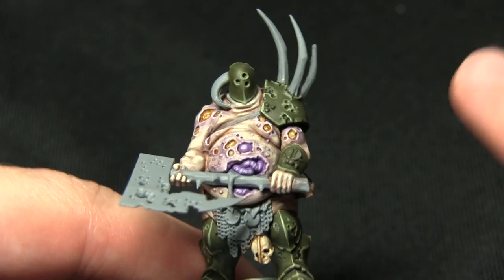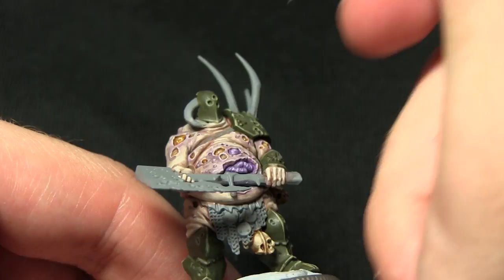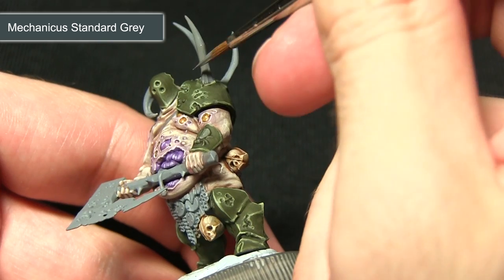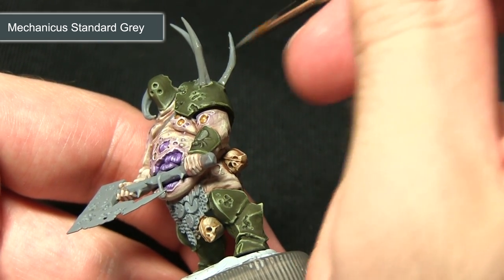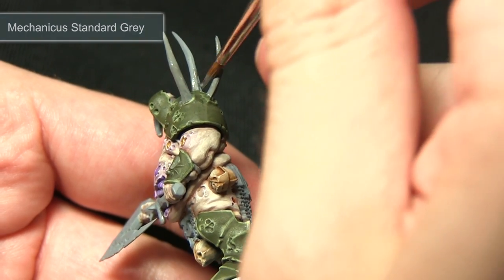For the next step I'll be tackling the horns on the shoulder and also coming out of the head, and I'm painting these areas first of all with Mechanicus Standard Grey. As this is a base coat we just want to make sure we get good even coverage, and I'm just making sure I don't spill it onto the rest of the shoulder pad.